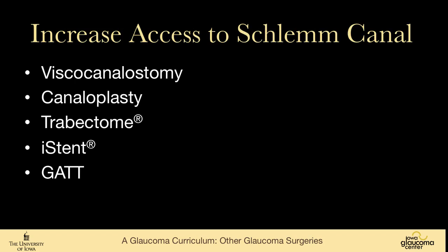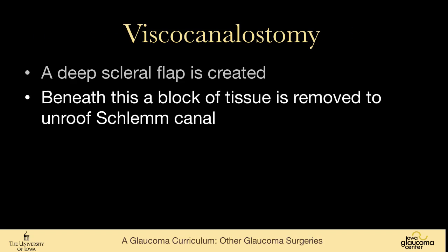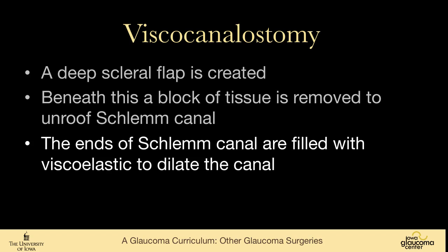Regarding access to Schlemm's canal, there are several procedures. In viscocanalostomy, a deep scleral flap is created and beneath it a block of tissue is removed to unroof Schlemm's canal. The ends of the canal are then filled with viscoelastic to dilate the canal.